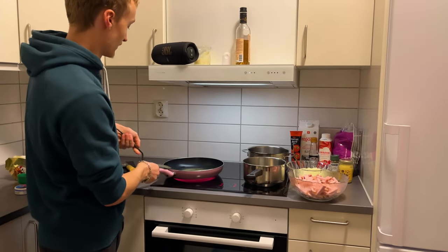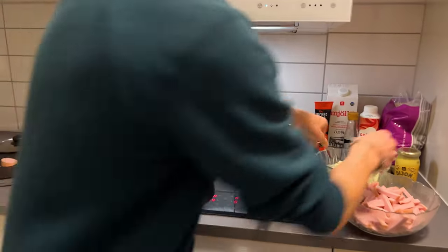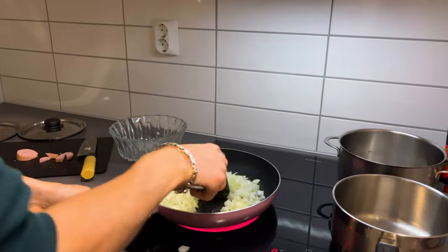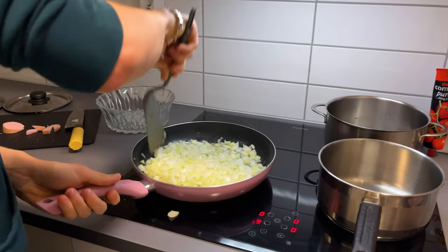So now when our butter has been heated up and it's starting to bubble, we're going to put in the onion. Alright, let's do this. This is really nice.